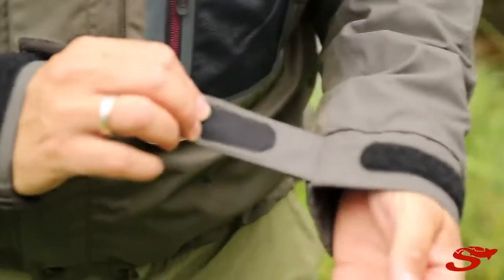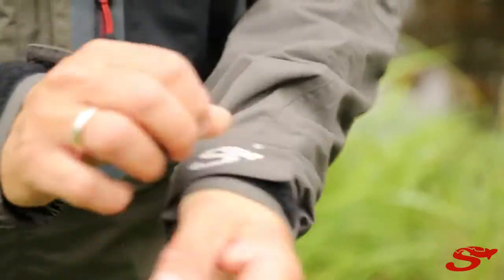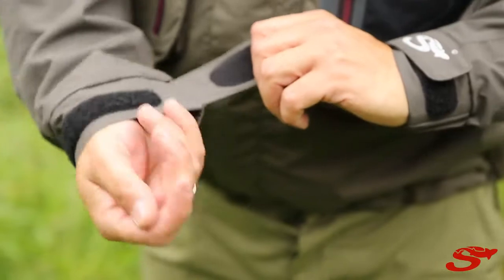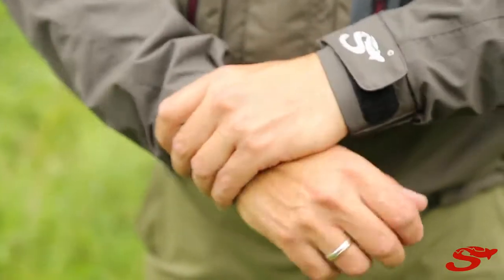On the cuffs you have a special cuff with good grip around your wrist to make sure that no water comes in, and a nice big elastic on the end.